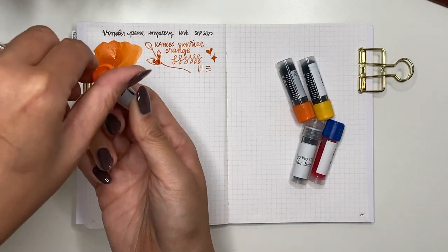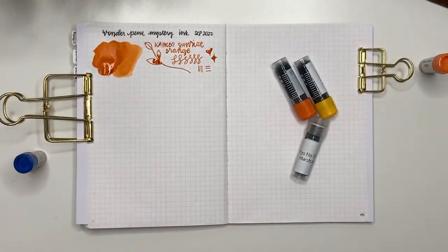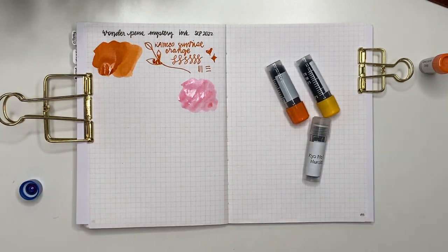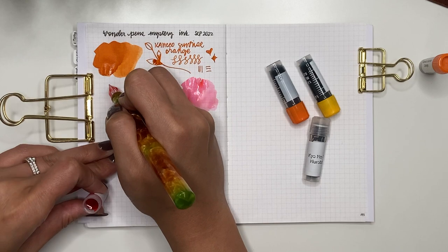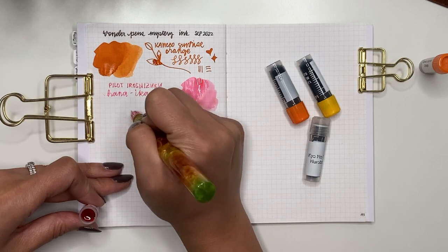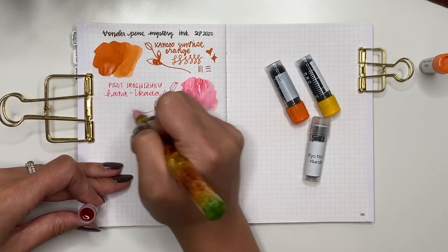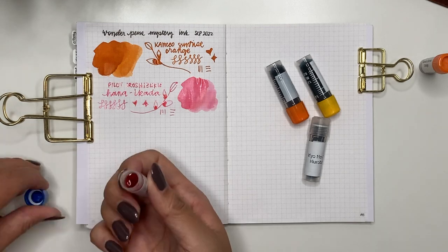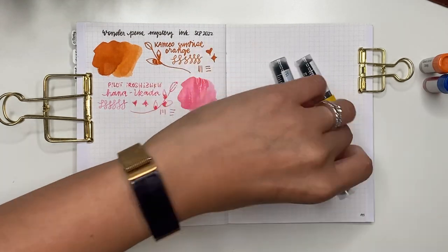The next one is Pilot Iroshizuku Hana Ikada — I have to look at the label. This is one of the newer inks Pilot came out with this year or last year. It's a very very light pink, lighter than Kosumosu. It is a nice light pink — not something I'd buy a bottle of especially if you already have Kosumosu — but still very pretty and a good one to try.